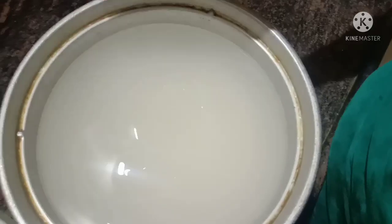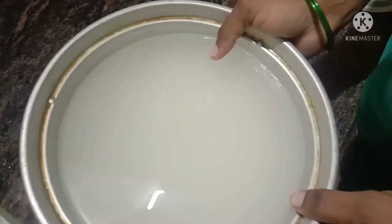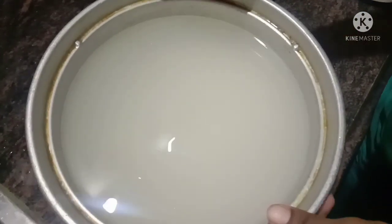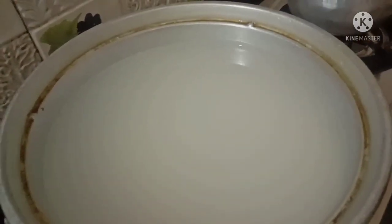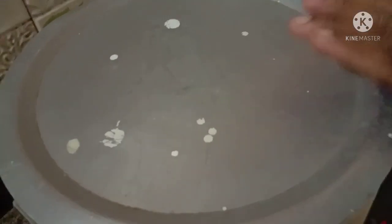You should put the gas in it. This has a lot of water in it. You should put it in, so you can make this one.